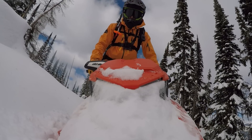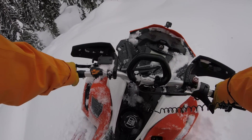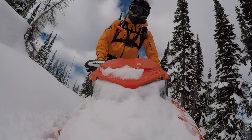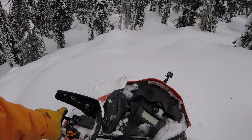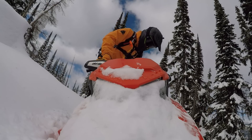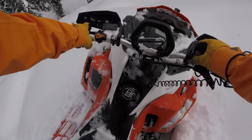Hey guys, what's up? It's Pat here from Mountain Sledder. I'm standing on the new 2020 Ski-Doo Summit X expert package, and I'm lucky I get to take it for a ride. I'm gonna bring you guys along and let you know what I think of it. We'll do a little bit of riding through some trees, there's a little cut block below, and we'll stop and talk about my first impressions riding this thing. Pretty excited, let's go do it.